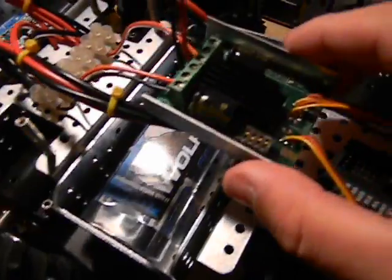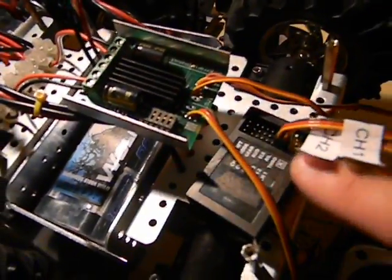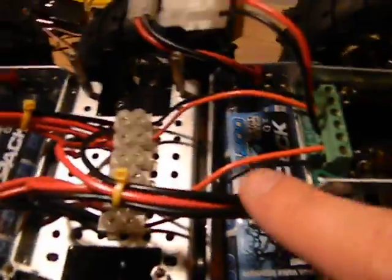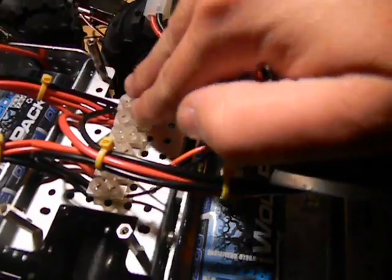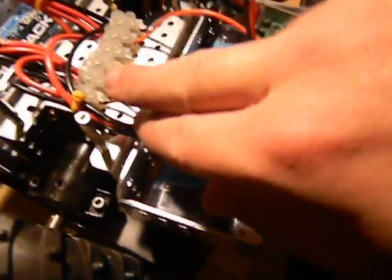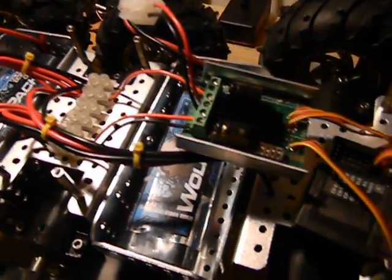Here's the Sabertooth and that's wired directly to the receiver. This is the RC Sabertooth, so it's designed just for RC. Basically we wired all the motors on one side to one side of this patch panel that came with the Wild Thumper, and we wired these over here to the other side. Then we took two cables for each side — red and black — and ran it straight into the Sabertooth, and that's it.